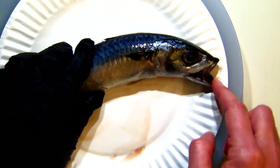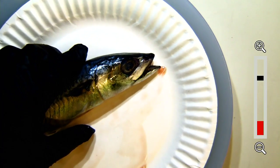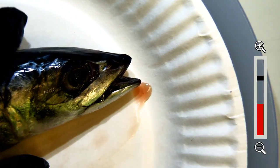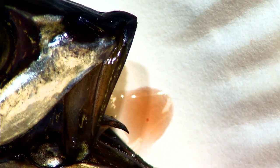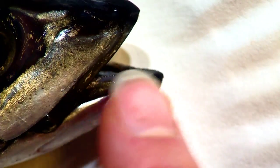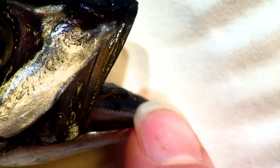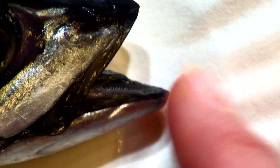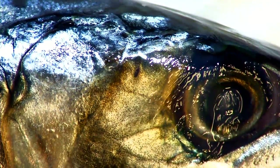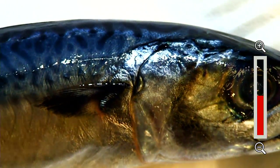So we've got the mouth and the tongue. Also in their mouths they have teeth - these little ridges, tiny teeth right here. They do have teeth for eating their food, whether it be small plankton or other small fish.